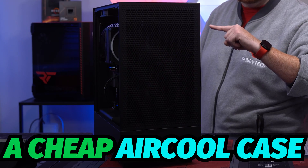Are you looking for a cheap air cooling case that also looks good? This might be your best option.